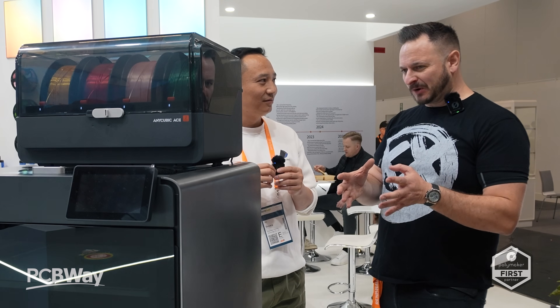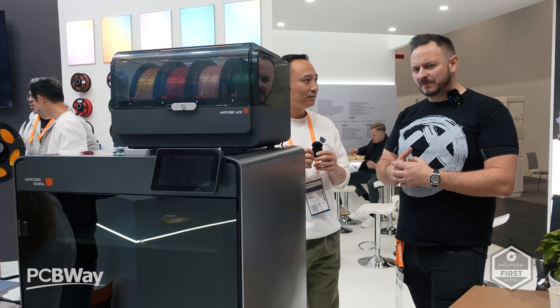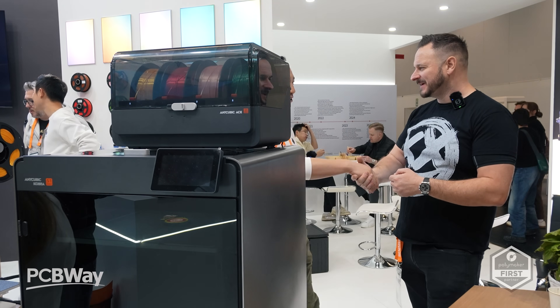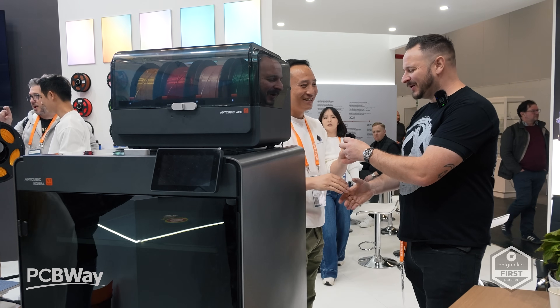It came as a bit of a surprise to see this machine and I've been very excited to receive it — it's arriving in the next couple of weeks, so we'll get that out for review of course. Let me know what you guys think about this in the comments. It's great catching up and I'll let you get back.